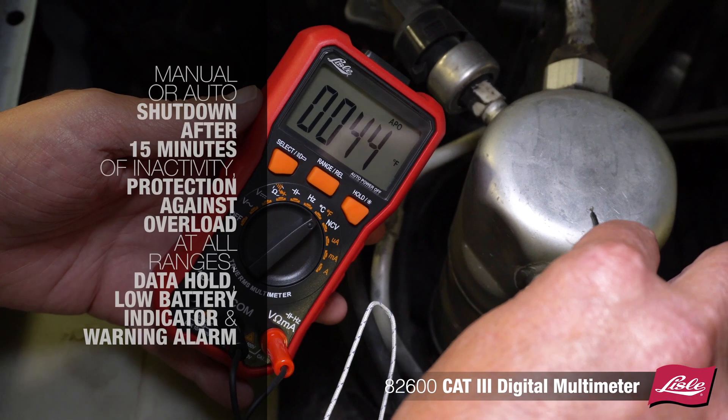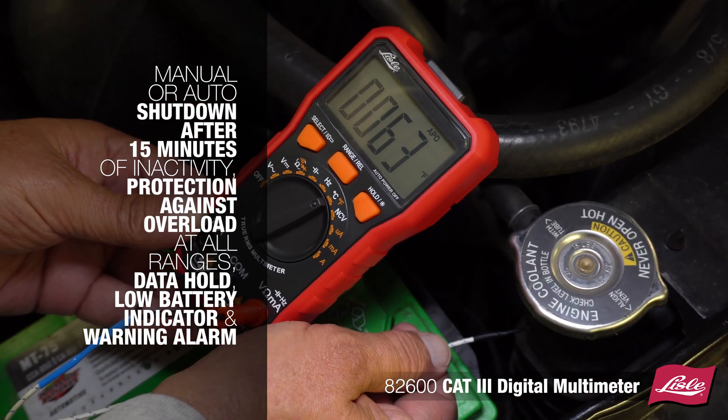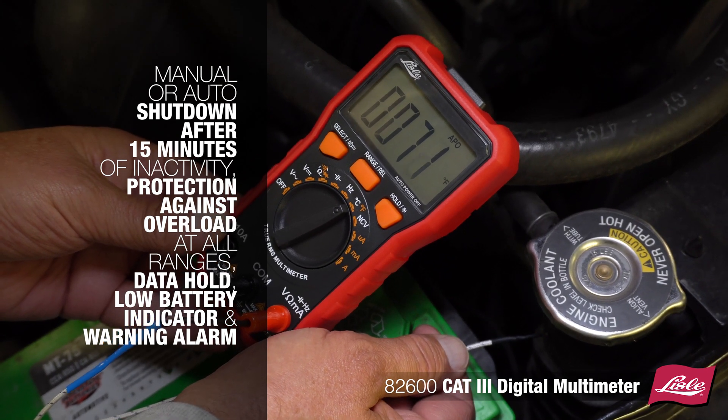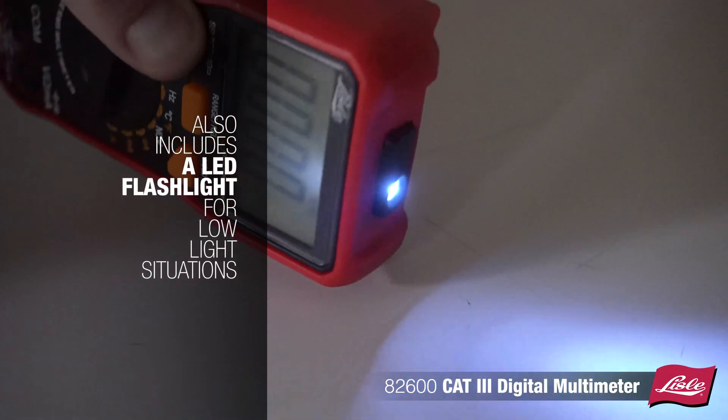Features manual or auto shutdown after 15 minutes of inactivity, protection against overload at all ranges, data hold, low battery indicator, and warning alarm. Also includes an LED flashlight for low light situations.